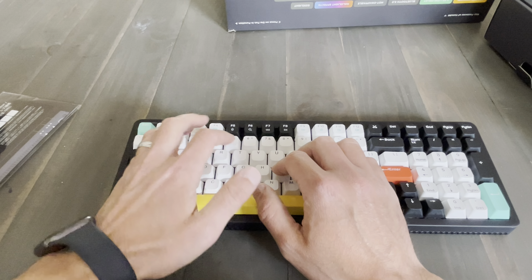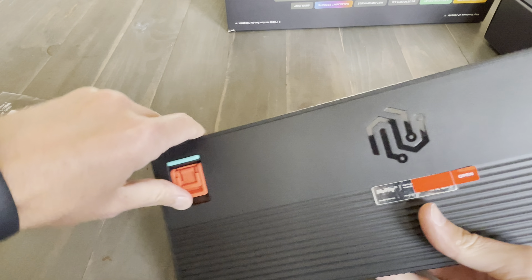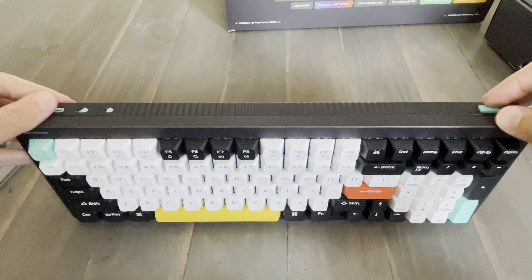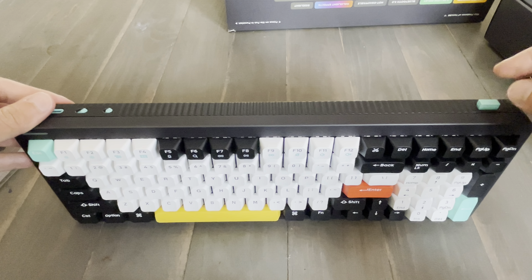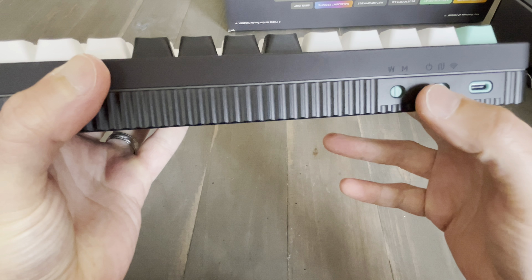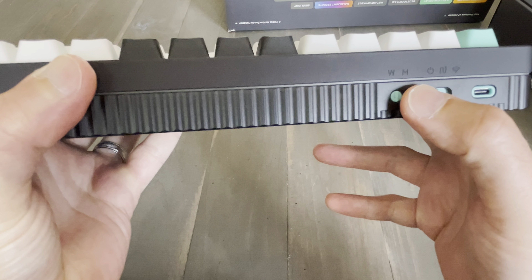The back is plastic, it has kickstand feet to adjust the angle. This is a Bluetooth, wired, and USB dongle connection — so it has three connections. I'll probably be using wired mode. Right here you can see the different connections, and it supports both Windows and Mac.